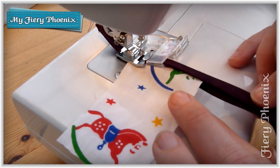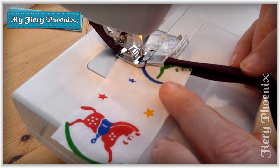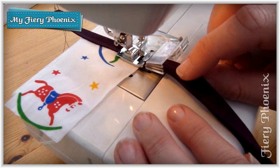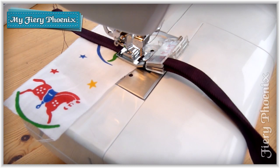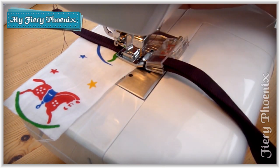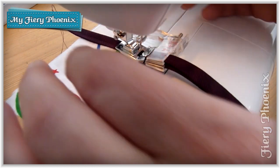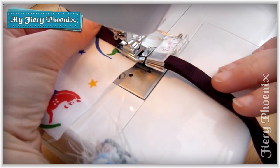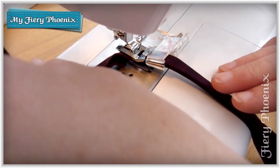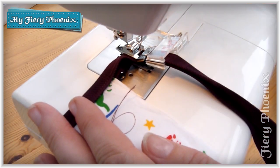So we sew as we would on a normal bias seam and we sew to the edge of the fabric. We then leave the needle up, lift and slide this out because we need to have some space to manoeuvre.